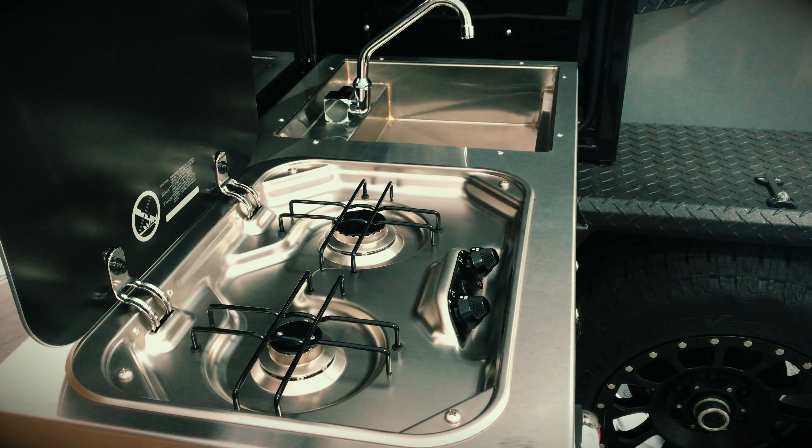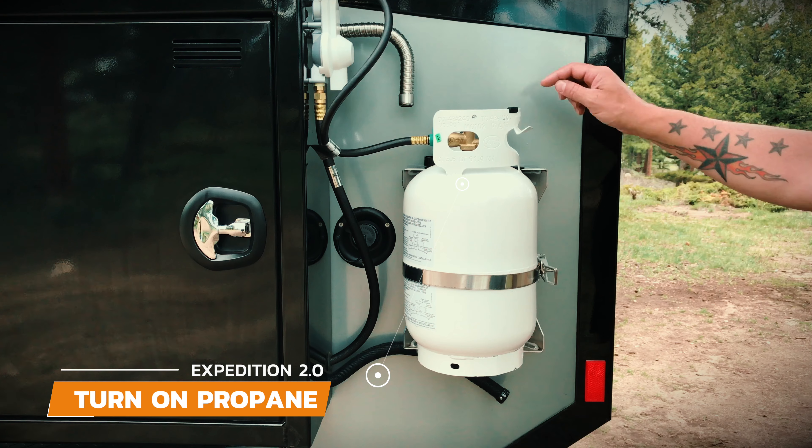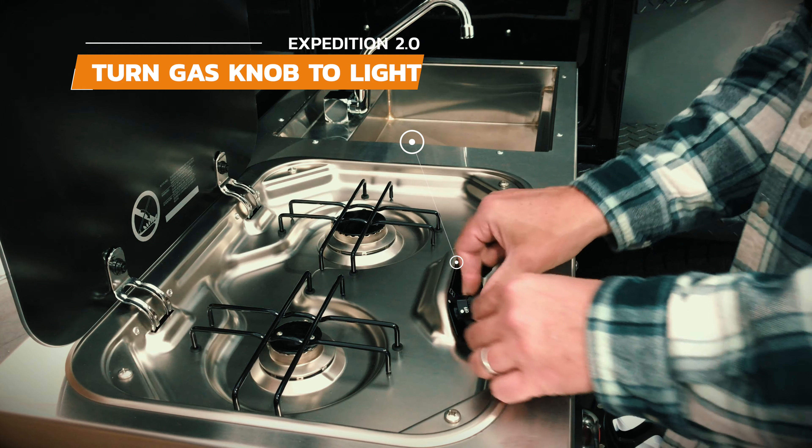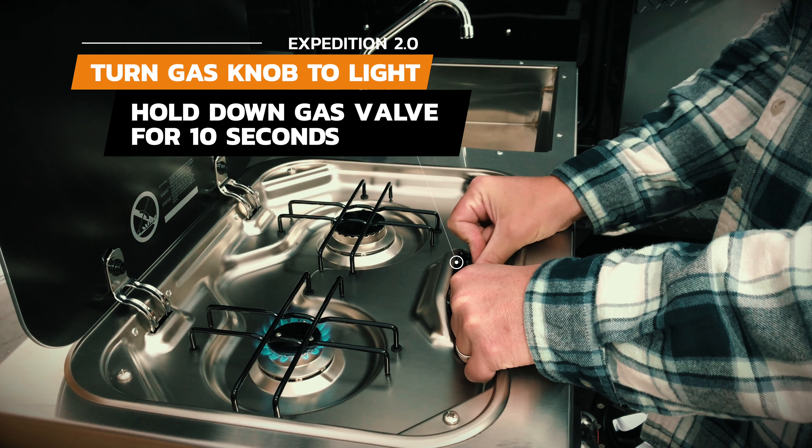Let's walk through how to light the stove on the Expedition 2.0. First, you'll want to turn on the propane, then turn the gas knob located on the stove to light, and hold it down while clicking the ignition switch.